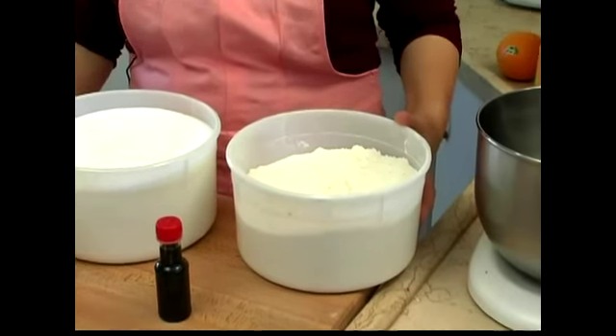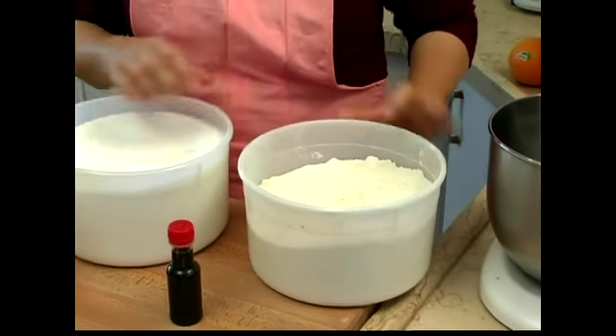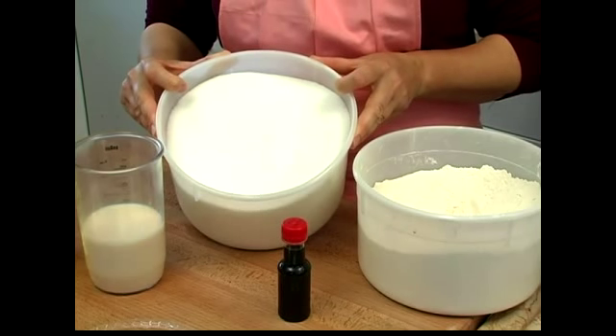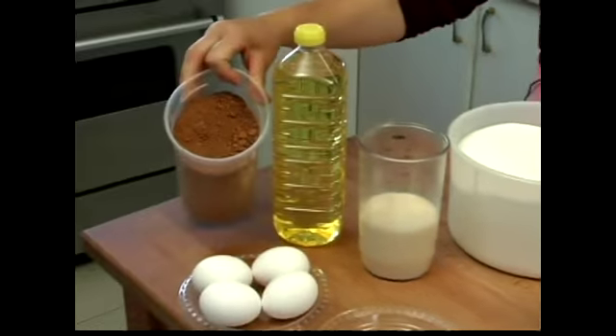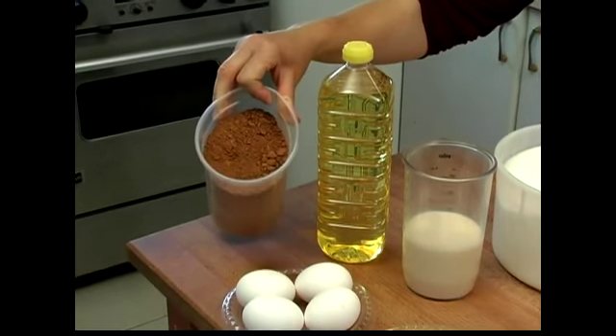So here we go. Today we're going to be using four and a half cups of flour, two and a quarter cups of sugar plus an additional quarter cup for our marbling, and a quarter cup of cocoa. I like to use the Dutch process cocoa — it has a nice flavor.